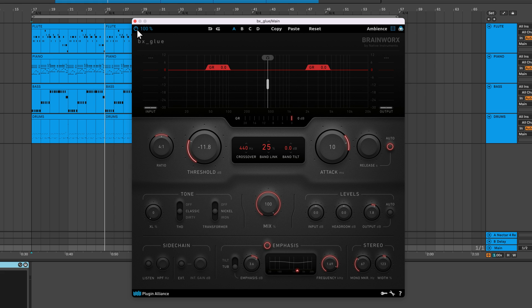Up top, there's a power button that bypasses the processing applied. You have the option to scale the GUI down to 50% and up to 150%. There's also undo and redo buttons. You can toggle between four banks of controls to compare different settings. It's also possible to copy the settings from one bank and paste them to another, or reset a bank's parameters. Ambience solos the difference between each band's input and output. This feature exists in other Brainworks products, but you'll also hear the effects of bandlink and emphasis applied to the signal, which is unique to BX Glue.